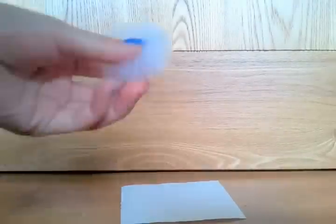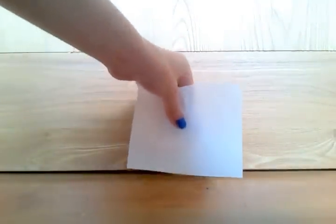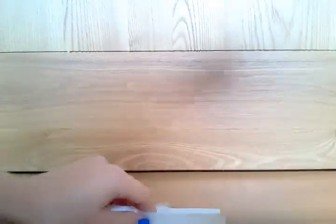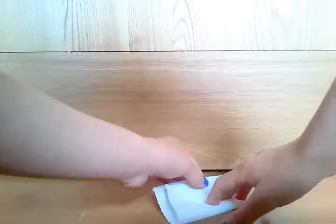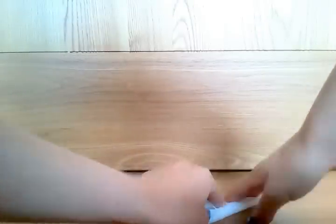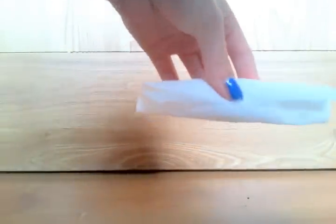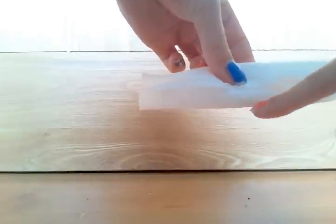What you want to do first is get your fluff and put it in the middle of your tissue paper, like this. Now what you want to do is fold it up. When you fold it like this, you want to tape all here.